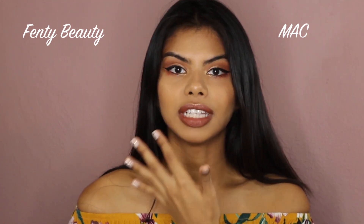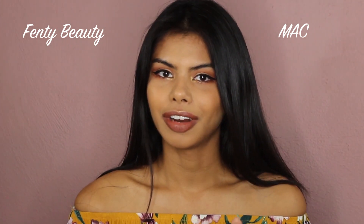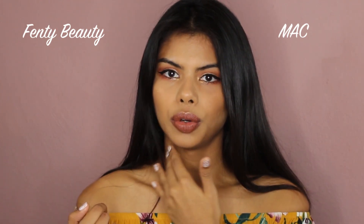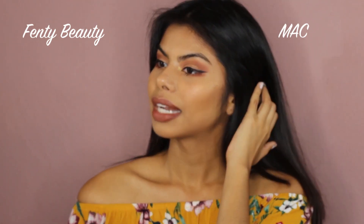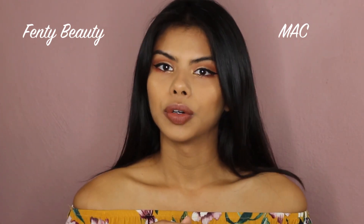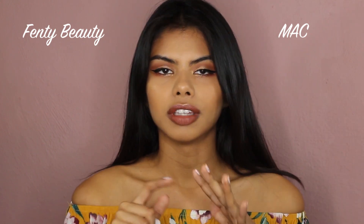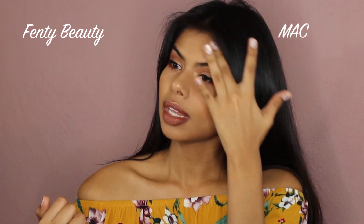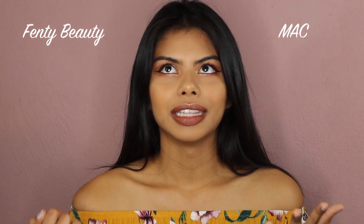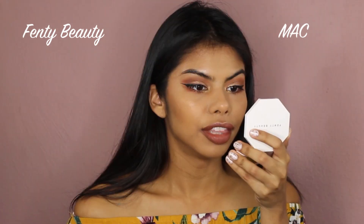The Fenty foundation, when you first apply it, is a little lighter than your actual skin tone, but once it dries down it blends into your skin tone nicely. The MAC foundation has a smell — honestly I don't like it, it smells kind of like paint or a chemical. But once you're done applying and it dries off, the smell goes away and it's not overpowering.